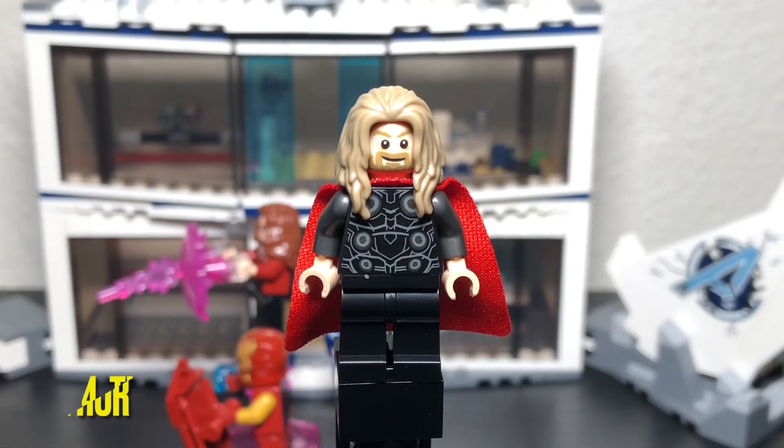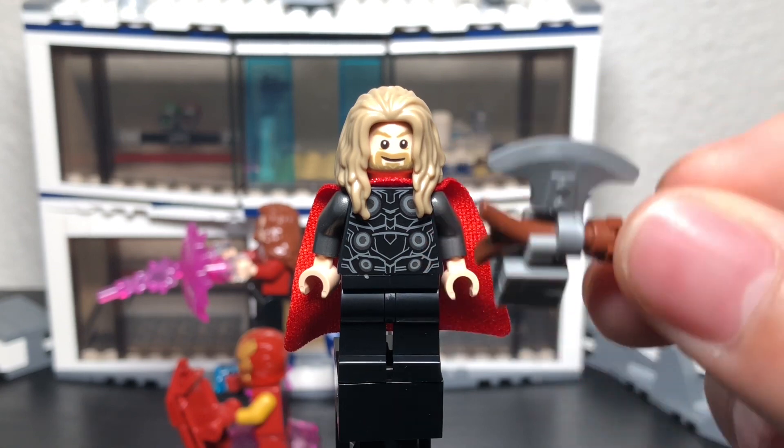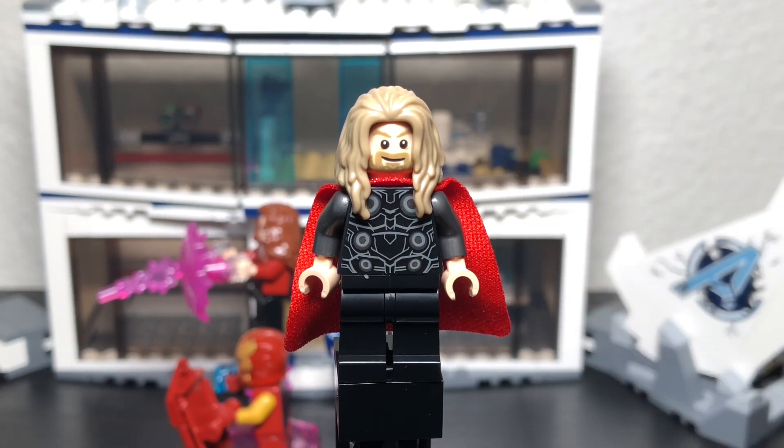The fourth minifigure is Thor. What makes him different from the other versions is that he has long hair — though we did get a long-haired Thor in that fat Thor set from last year with the belly showing, which might be my favorite Thor version. He comes with two faces and a nice torso piece, and he includes the Stormbreaker weapon that we first saw in Infinity War.